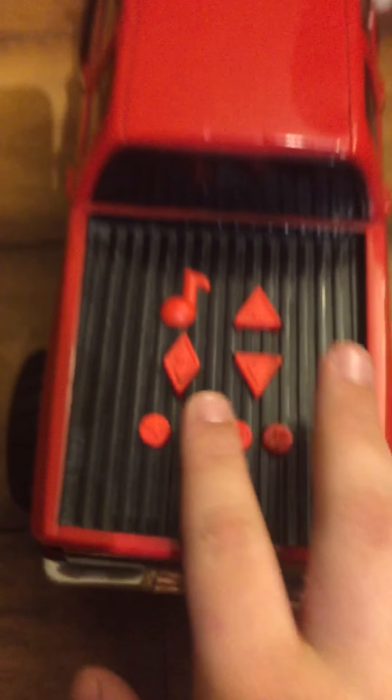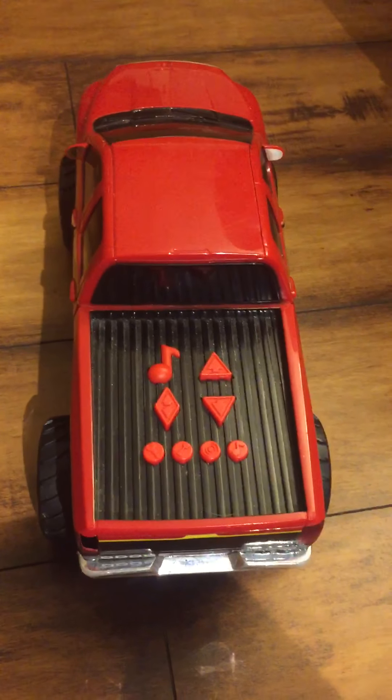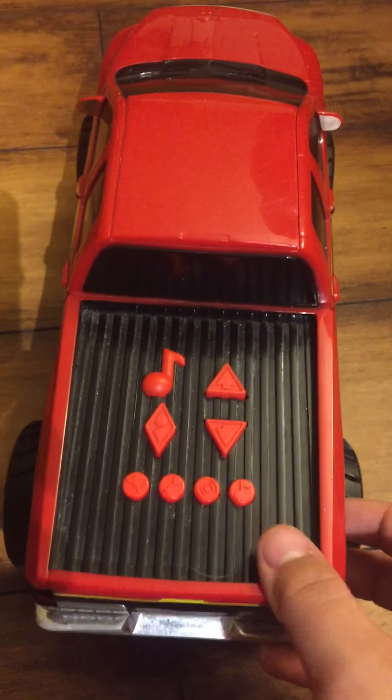Okay, the horn. The alarm. It actually has a broken tail light, which I could fix that easily. You can also turn off the alarm.